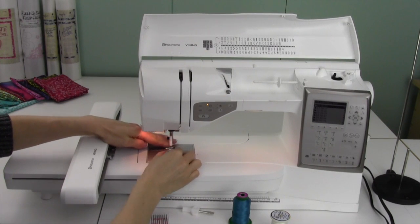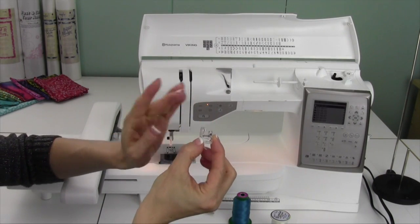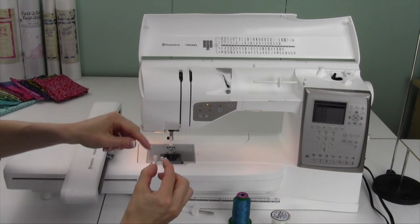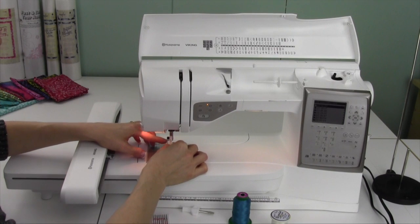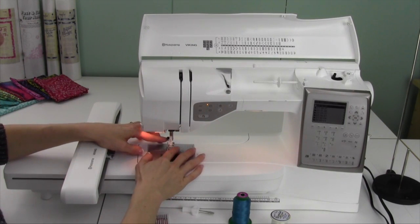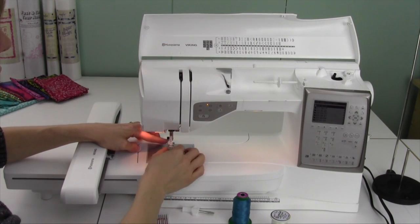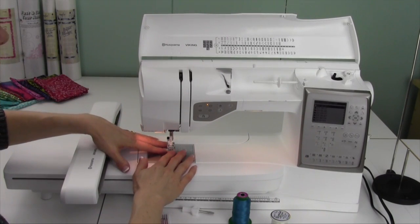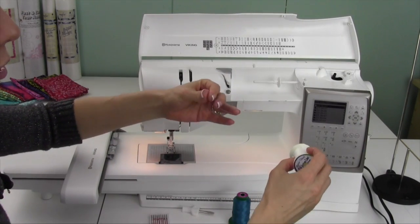Start off by putting the correct presser foot on. The R foot has a little bit of a front part that's going to sit right in front of the white ankle, and then the silver bar is what goes into the little mouth of that ankle — just click it right up. There is a time where I might suggest the Husqvarna Viking sensor Q foot for some more extra special things, so if for any reason you have some trouble, there is another foot that really makes everything work together.